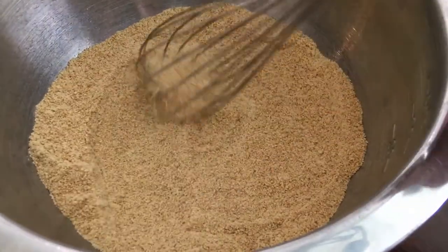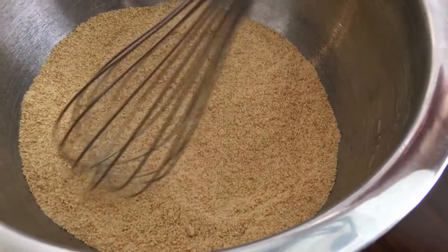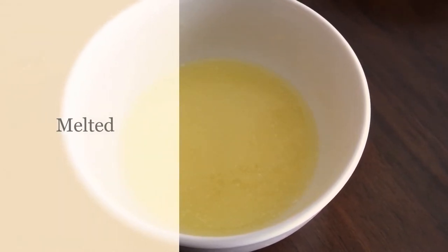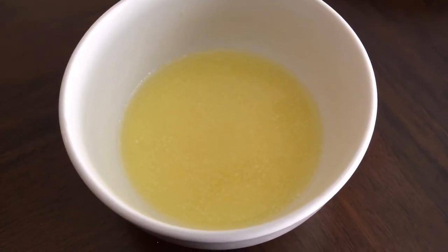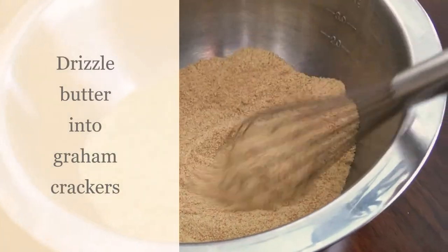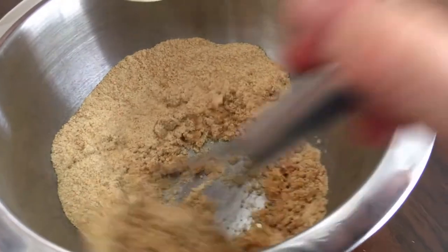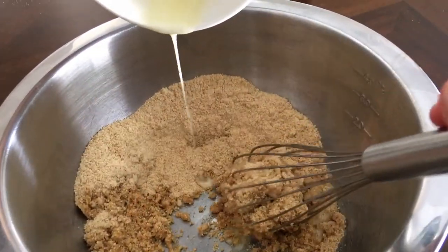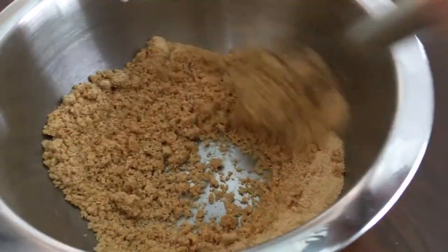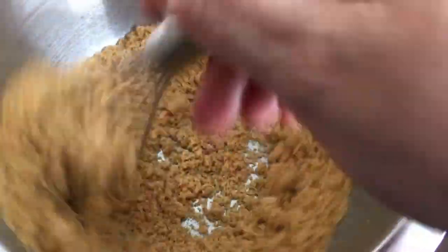Now we want to add the butter — five to six tablespoons, melted. This really depends on where you are and what season it is. As I've traveled across country and competed in different pie competitions, some areas are just more humid, and sometimes five tablespoons is all I need. And sometimes I add my five and everything is as dry as can be and I still need to add another tablespoon. I would start with five and then see where it's at; you might need to add another tablespoon.